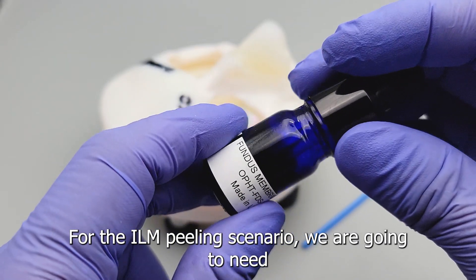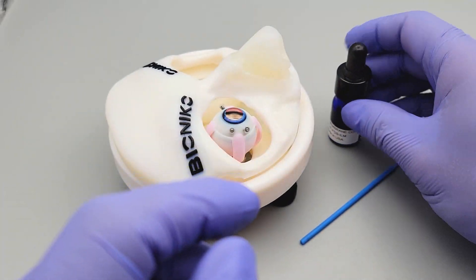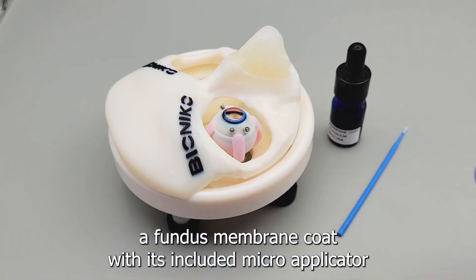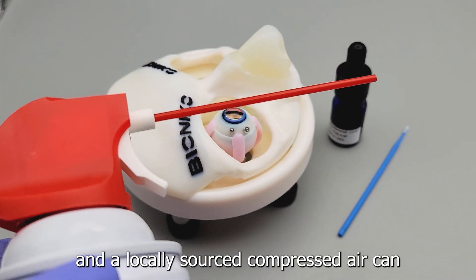For the ILM peeling scenario, we are going to need a fundus membrane coat with its included micro applicator and a locally sourced compressed air can.